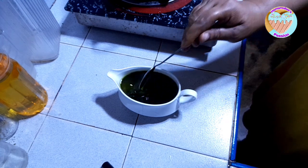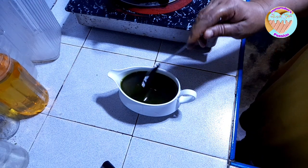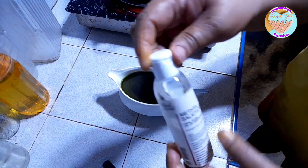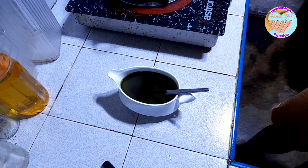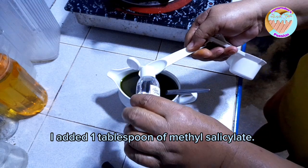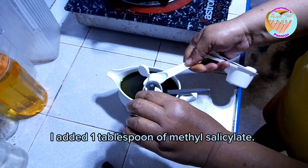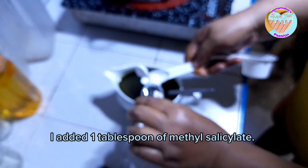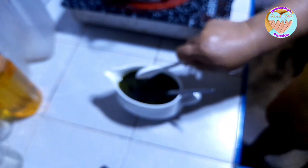Pero sa akin okay na to, huwag lang walang anghang. Pangit din naman masobrahan kasi baka maano naman yung balat natin. So may request na dagdagan ko pa daw ng methyl salicylate para medyo maanghang pa, dagdagan pa natin ng one tablespoon.